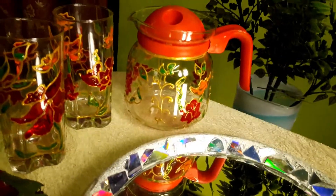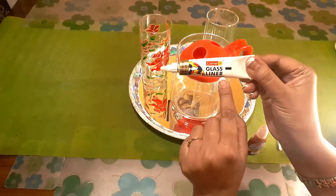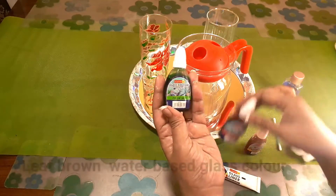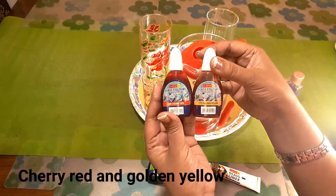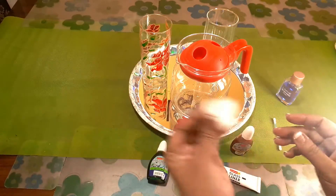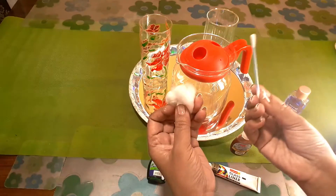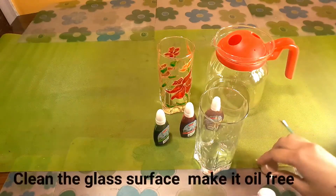Let's start the painting. All we need is this Camel glass liner — it's metallic gold — water-based glass colors: leaf brown, cherry red, and golden yellow. We don't need any paint brush. We'll use some cotton, rubbing alcohol or just your nail polish remover, and an earbud.